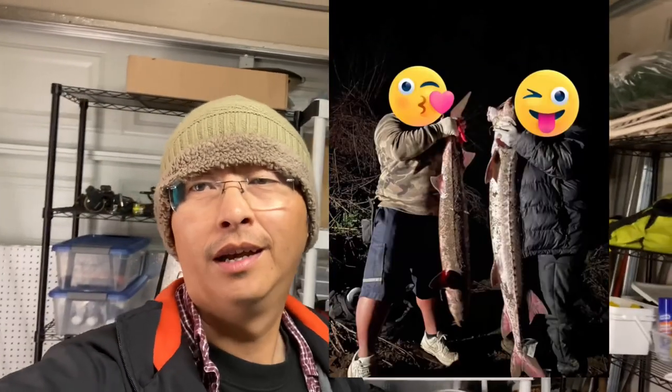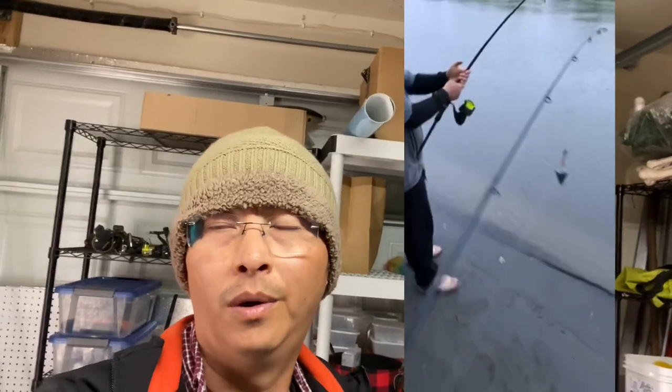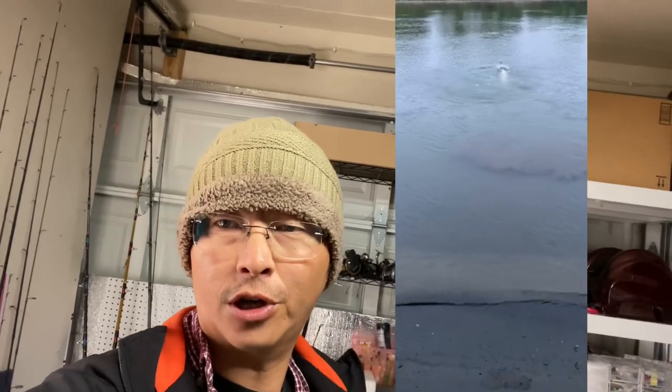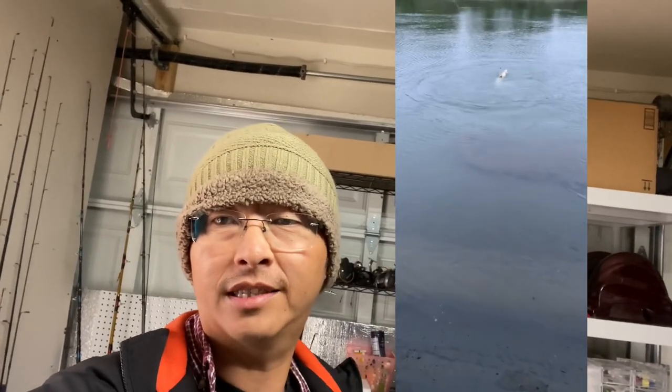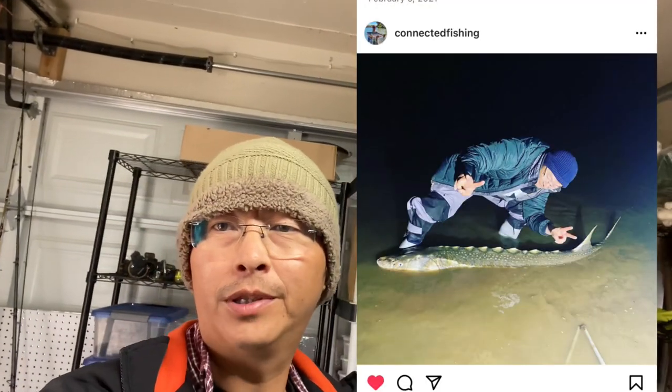What's up everybody and welcome back to my channel. It is sturgeon season — it is March and sturgeon season is on fire out here on the Sacramento River. They've already been catching them from Discovery Park all the way into Knight's Landing, and a lot of them are oversized fish. So if you guys want to come out here and catch your very first sturgeon, your first oversized sturgeon, or even a green sturgeon, now's the time to do so.